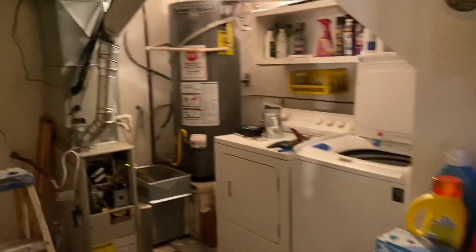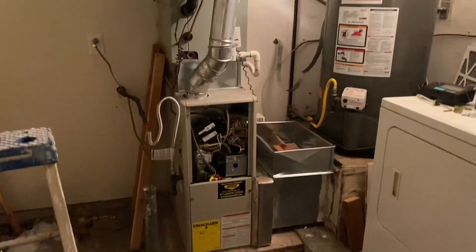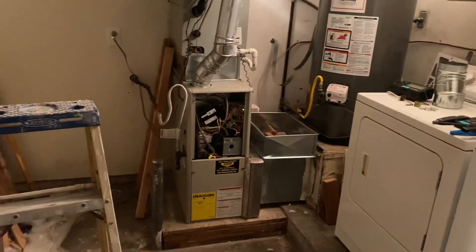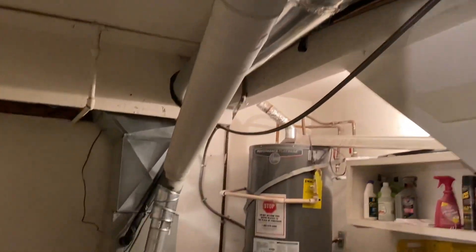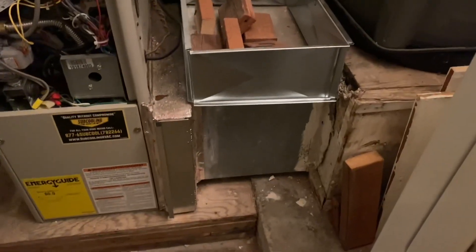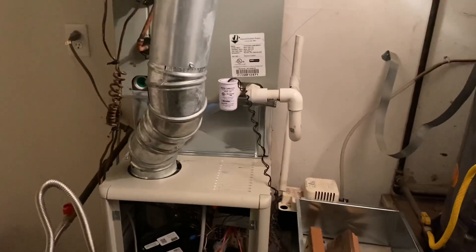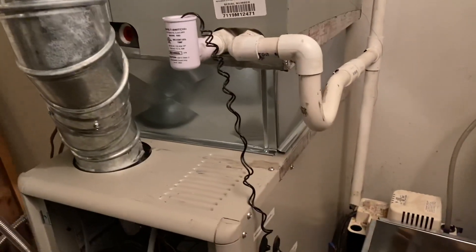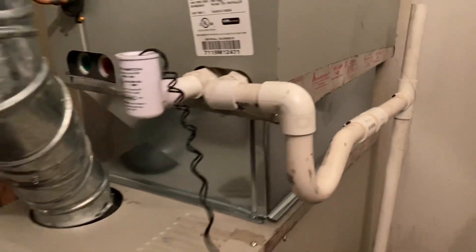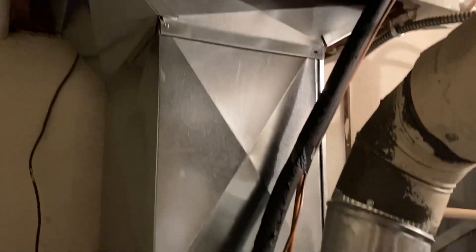Now we're going into the furnace room. Here is the furnace — it's a three ton, 1200 CFM unit with a coil on top. The plenum I had to redo, and I had to add a six inch transition between the furnace and the coil. There's a redone transition because airflow was very poor — it's an A-framed coil and the manual requires a six inch transition. You can see some of the holes in the plenum from my static pressure testing.